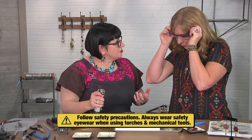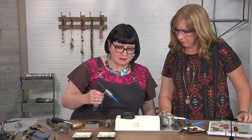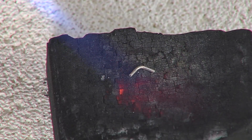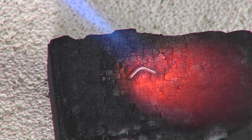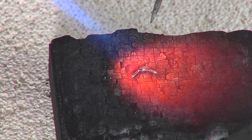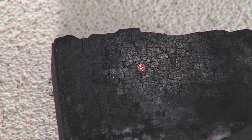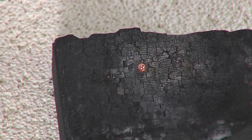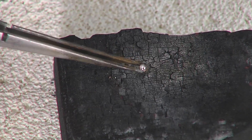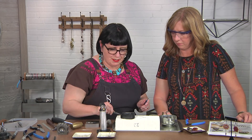I'm going to fire up the torch since you've got your safety glasses on. I'm going to melt that little wire into a nice round granule, and I'll have my soldering pick at the ready just to make sure it doesn't roll off anywhere. There's that granule. Now I'm going to grab my soldering tweezers, carefully pick this granule up, and I'm going to quench it. Now that granule's ready to go.